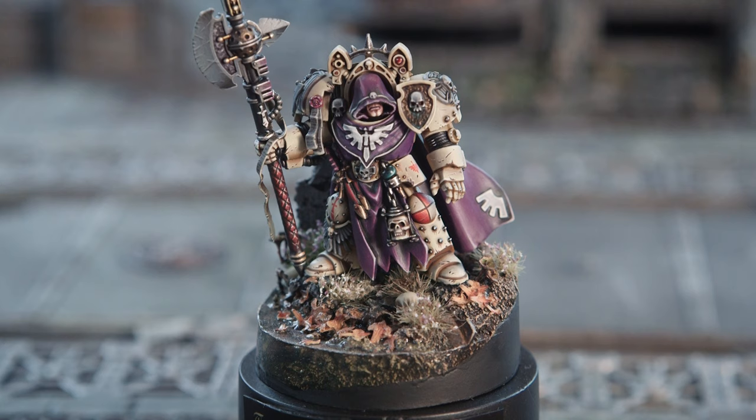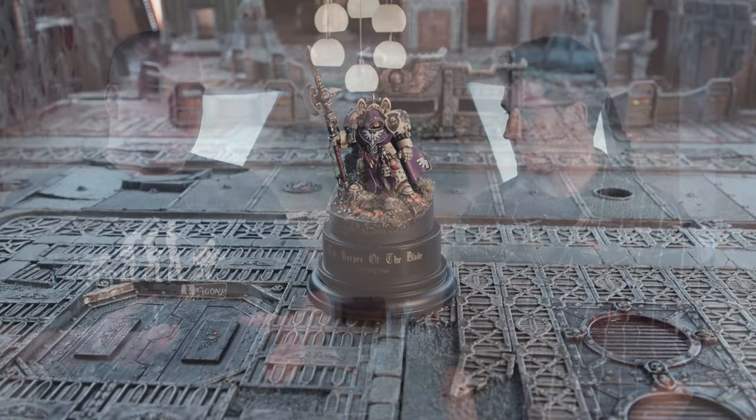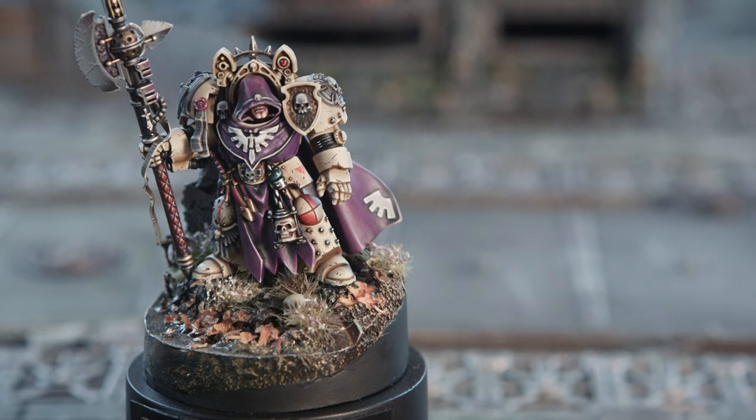Yeah, this was originally done for the Golden Demon Space Marines event. It was held at Warhammer World - one of the smallest mini-demon events they started doing last year. So initially when they announced it, the theme was going to be Space Marines. I was like, I've got to get involved, but I didn't have anything power-armoured. I wanted to do something slightly different from the usual - either standing shooting a gun or standing swinging a chainsaw around. I wanted to do something quite stoic and quite noble in a way.